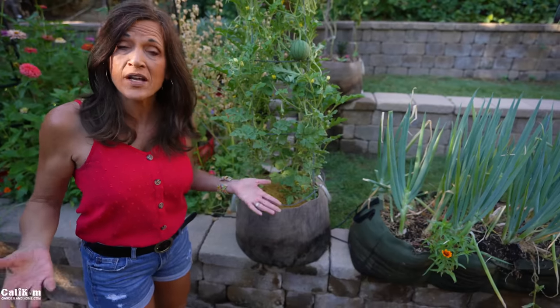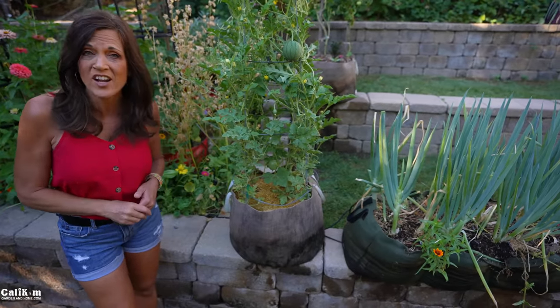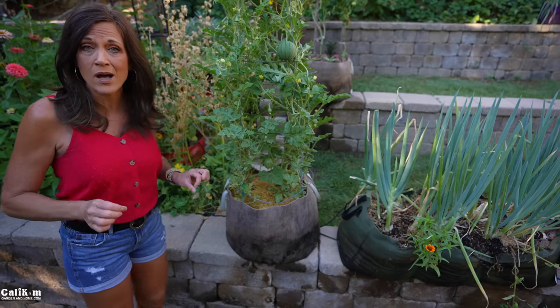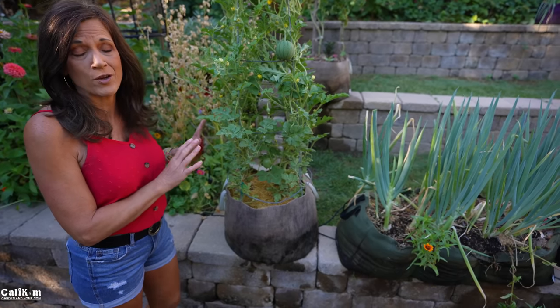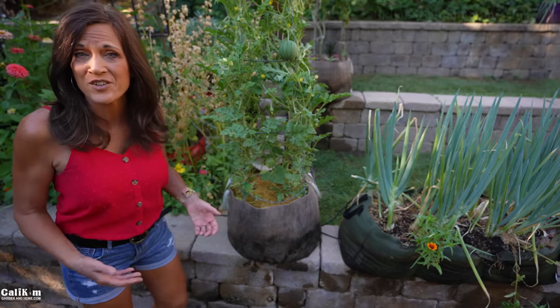Now you might be wondering, why would you hand pollinate? Well, sometimes you might not have enough bees in your garden, or they're just not doing the work for you. It's super easy to hand pollinate so you get a lot more fruit out of your plants. But the first thing you need to do is know the difference between a male flower and a female flower, because it takes both of those to hand pollinate so you get more fruit.